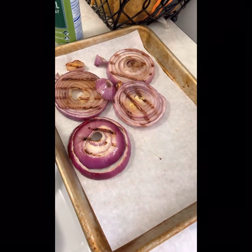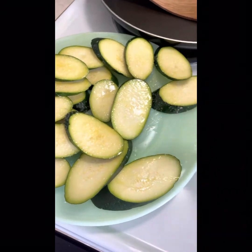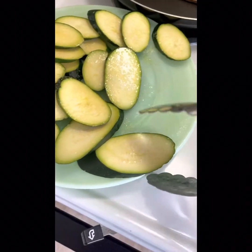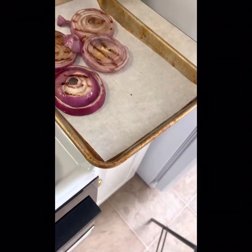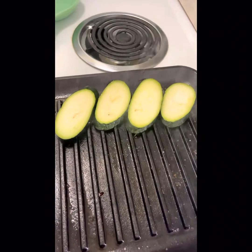My onions are done. I'm going to cook the zucchini now — I've got a little bit of olive oil spray on there and some salt. I'm just going to place these on the grill pan, and when I'm done with this, I'm going to put the onions and the zucchini in the oven just to keep warm.